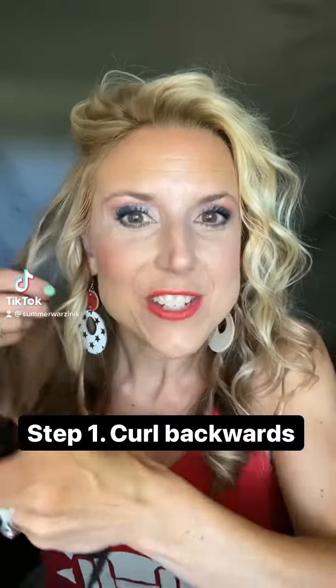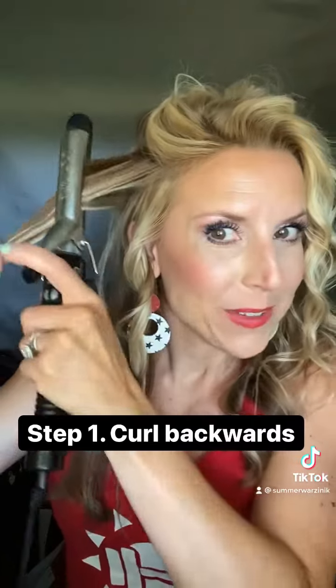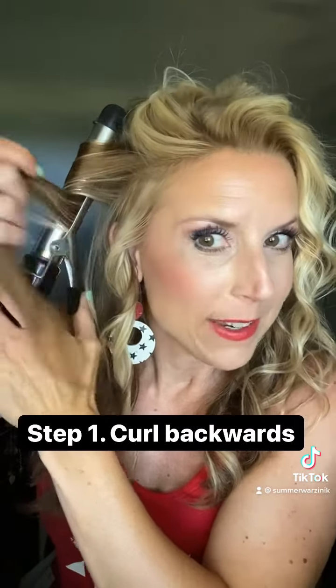Hey guys, Summer here. I just want to show you how I got these awesome beach waves — I just learned it the other day and I am so excited about it. So I went ahead and curled my hair.